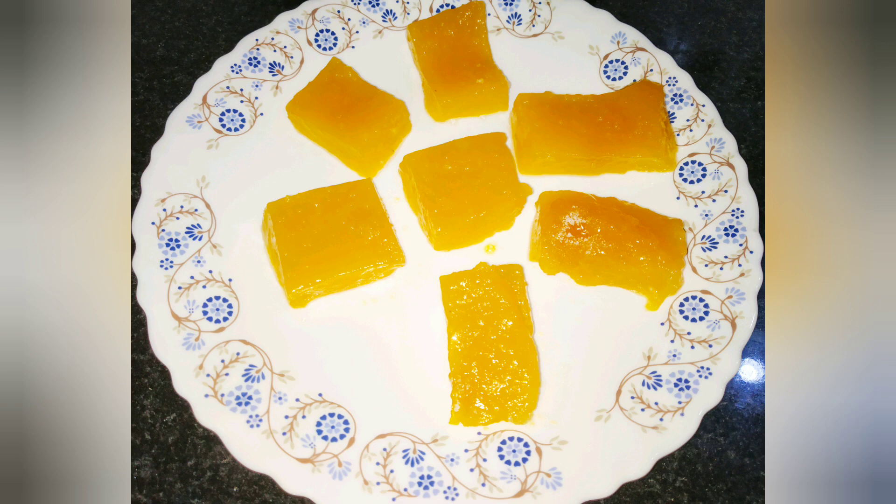How do we make mango jelly like this? We don't use gelatin like this. If you want to eat the jelly like this, I will tell you how to use that jelly. I will tell you how to make this recipe.